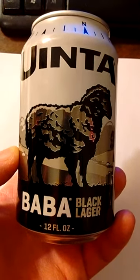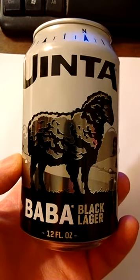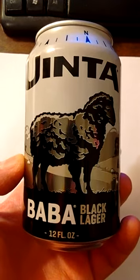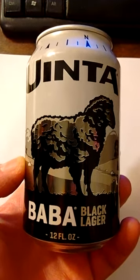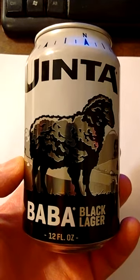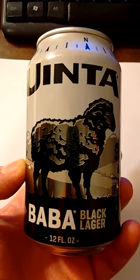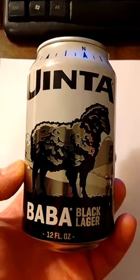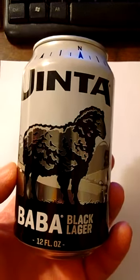I picked up a six-pack of this black lager beer. I really prefer black lager — Guinness or Sam Adams. The problem is that black lager is seasonal, except there's a company in Utah and a brewery in Texas that appear to produce black lager year-round. This beer is the Uinta Baba Black Lager. Uinta is the company in Utah that produces this black lager.